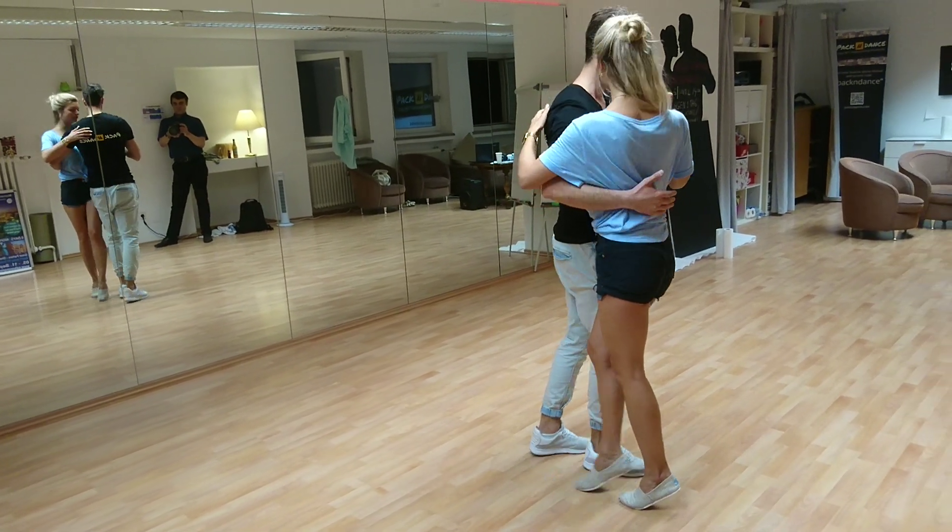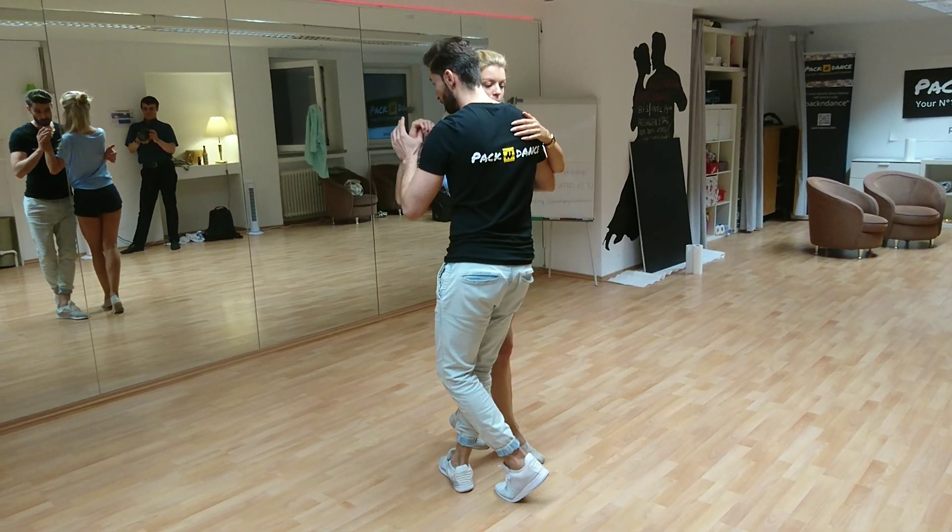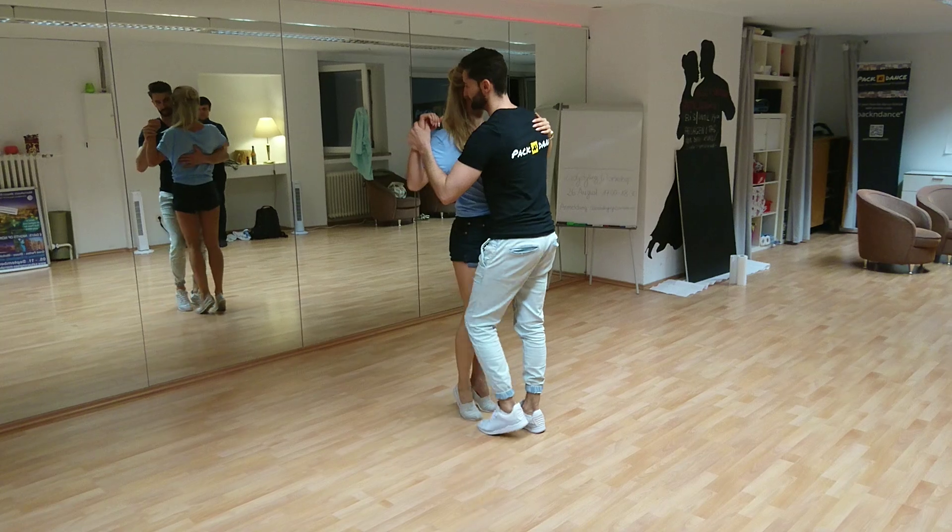And then I go again, 1, 2, 3, 4, but now I close with the men's eye lap. That's it.